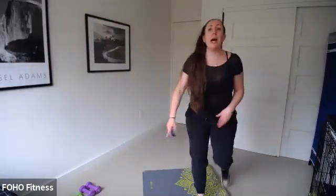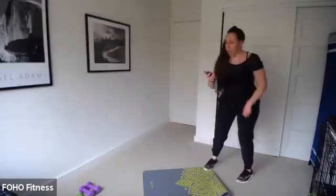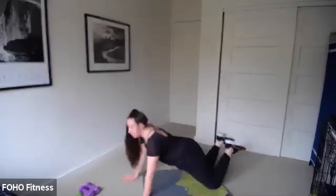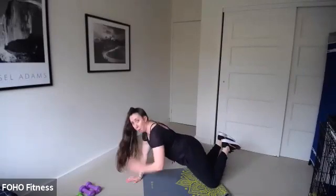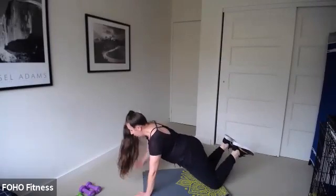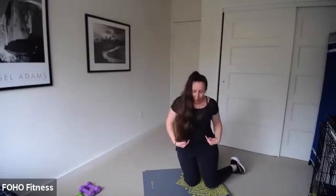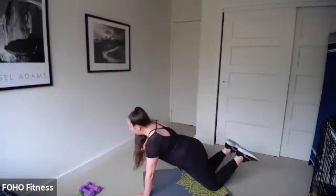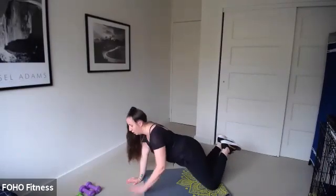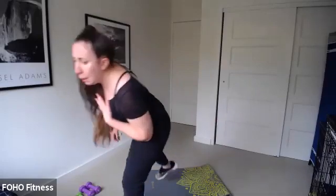We're going to flip it over in four — three, two — plank shoulder taps, let's go! Flip it, 30 seconds, go. I'm modified on my knees. Tap that opposite shoulder, or maybe it's a forearm plank. Can you keep your hips from shaking? Pull those abs in — keep that head up, tuck those hips under. I think we have burpees coming up in three, two — stand up.